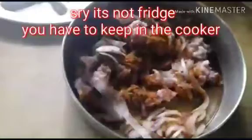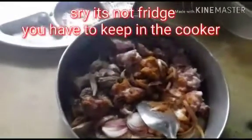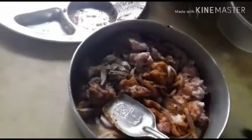I have added all the masalas to it. Now I will mix it, keep it in the fridge, then give it six whistles in the pressure cooker. Then I will cool it down and fry it in the pan by adding one tablespoon of oil until the water is absorbed and it is dry — then it is ready to eat.